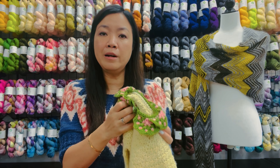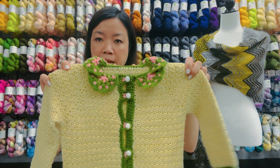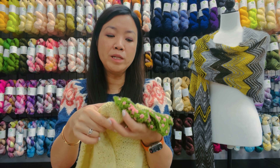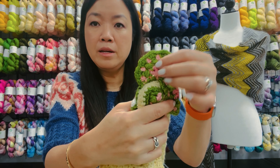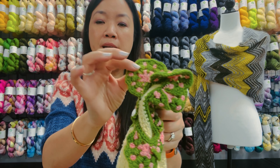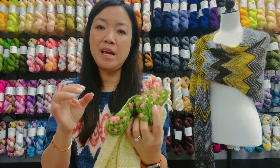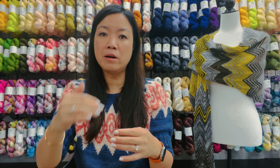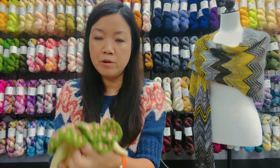The construction of this cardigan is from the collar down, and the sweater is constructed in a raglan style. What's unique about the collar construction is that this is one motif — like one petal — and you would crochet seven of these individually. Then you would take four of those seven pieces when you're done and put them together in a semi-circle, and then the remaining three pieces you would lay on top.